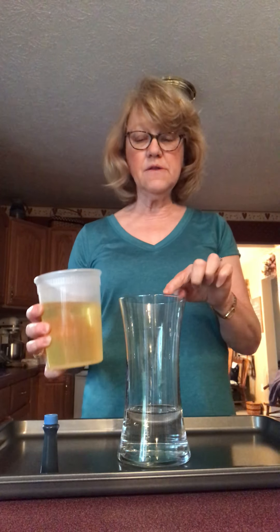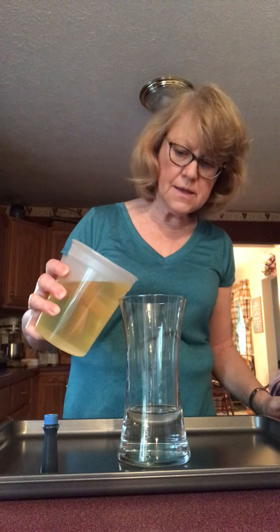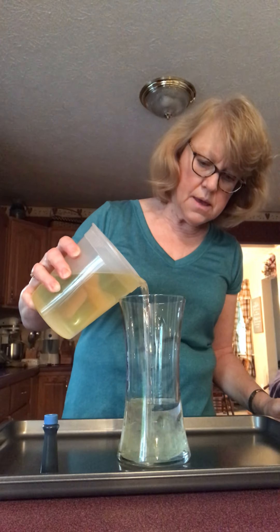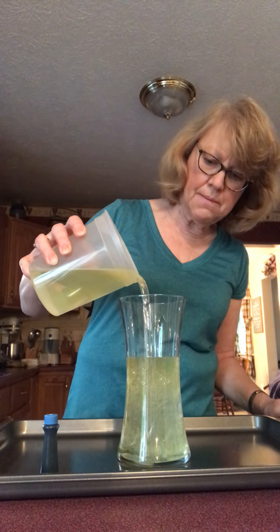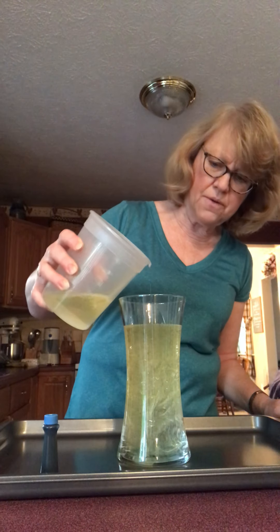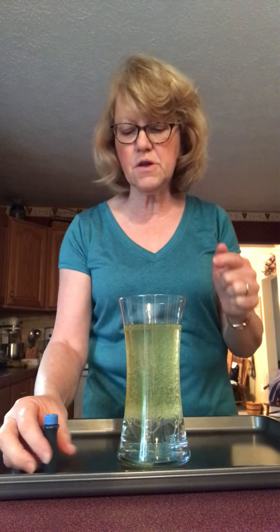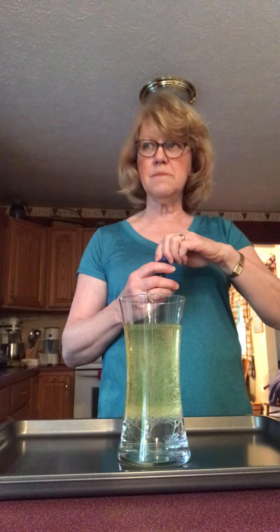I'm going to pour oil in to make it almost full. Watch — can you see what's happening? I'll put it right about there, so it's not quite full. Look — can you see that the water is staying on the bottom and the oil is on top? It separates! Hmm, why do you think the oil is not going down and mixing with the water?